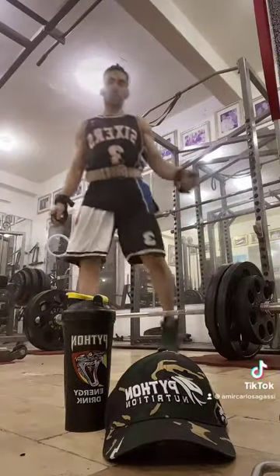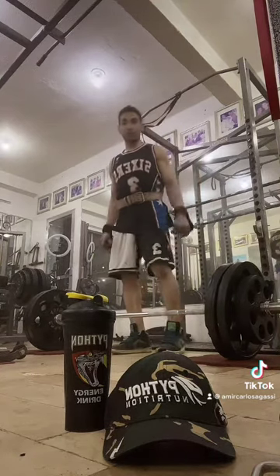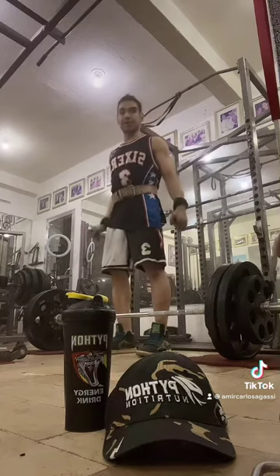Deadlift — 285 pounds, 2 reps, 4 drop sets, and a Roman chair for lower back. Let's go.